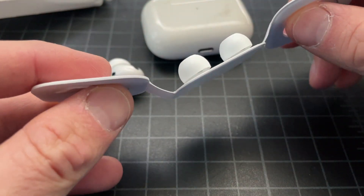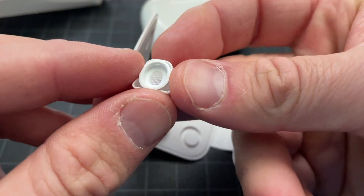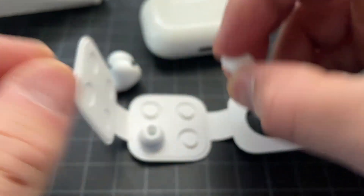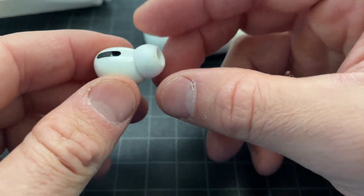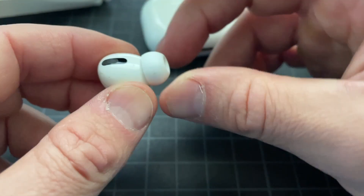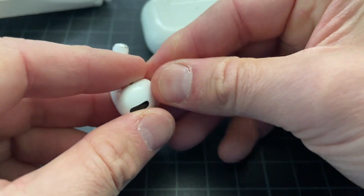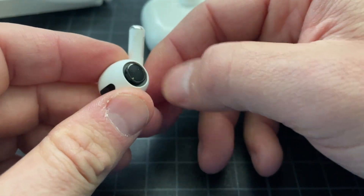Pull this off the AirPod — you can see right here it has a little clip structure. Go ahead and pull it off the AirPod by pinching it and pulling. You have to be careful not to rip it; it is a pretty fragile rubber, but give it a good tug.